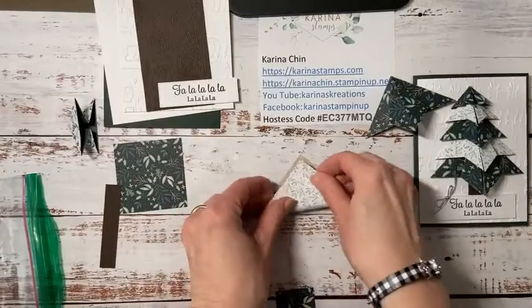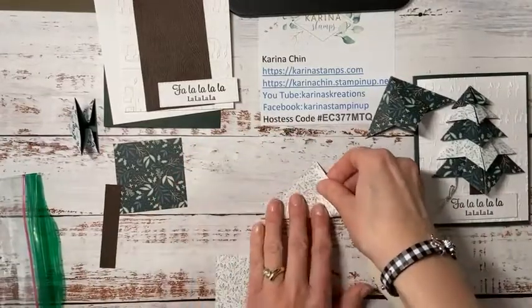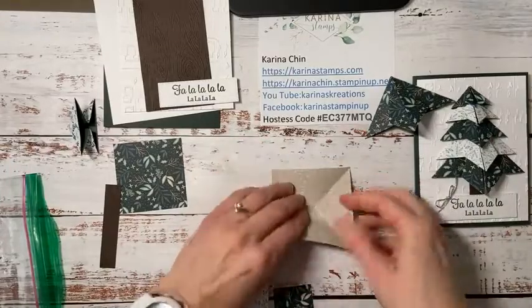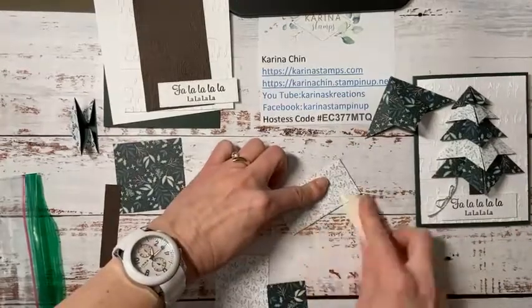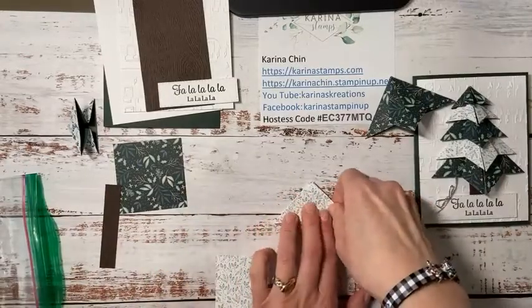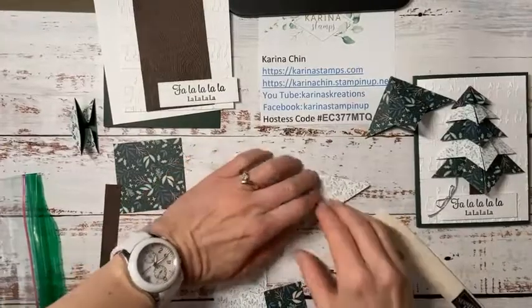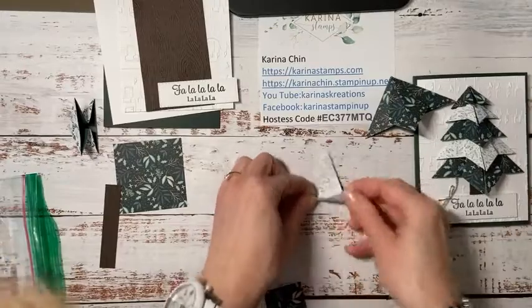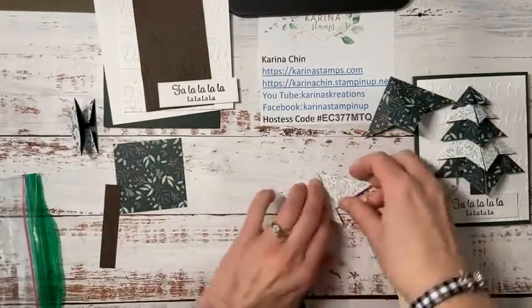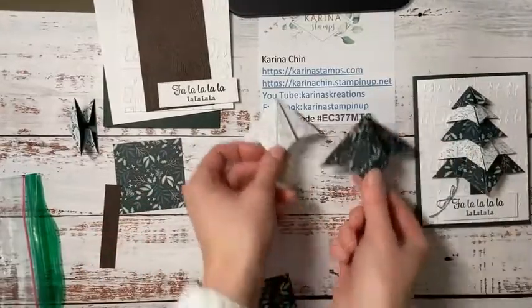I recommend that you grab a piece of designer series paper and do this along with me, because once you do one, the rest you can do after — it's just so easy. Now we're bringing this point into the center of the triangle but kind of pulling it down — it's not going right into the center, it's coming down. I'm not really sure how to describe that fold. Can you see my tree taking shape?